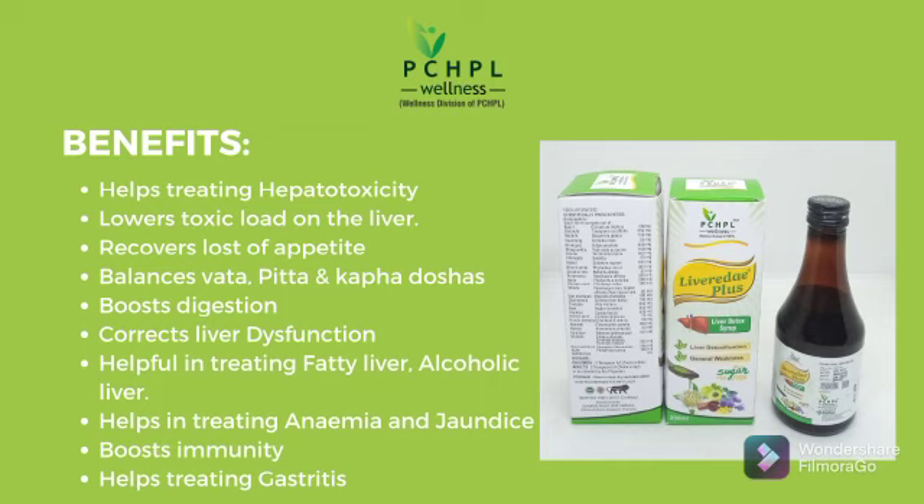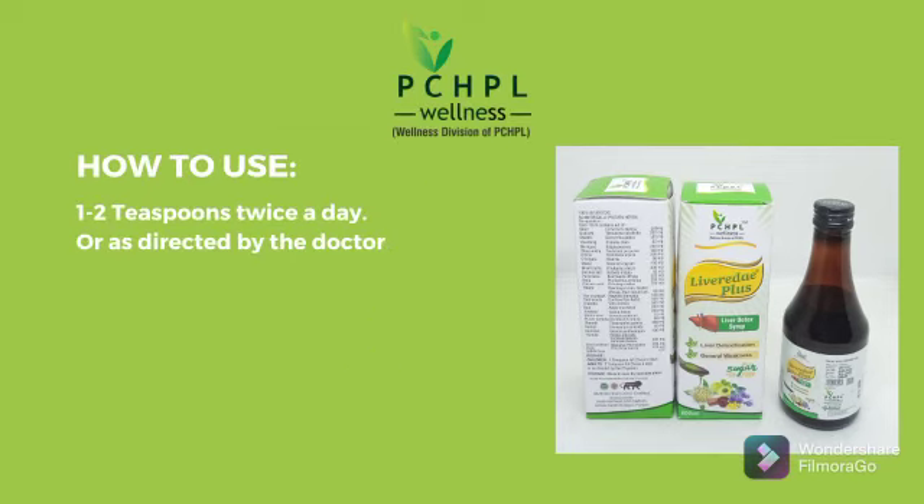It helps in treating gastritis. Now, how to use Levereda Plus: 1 to 2 teaspoons twice a day. Thank you.